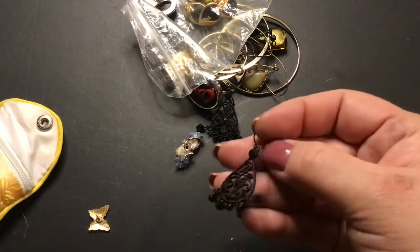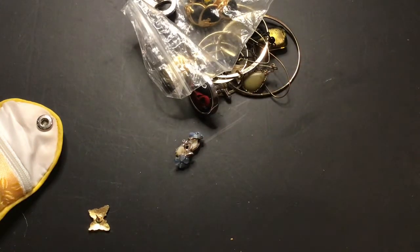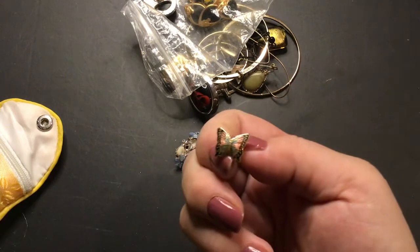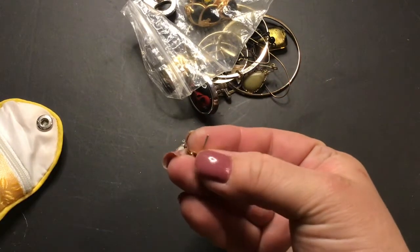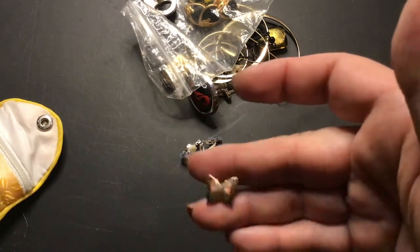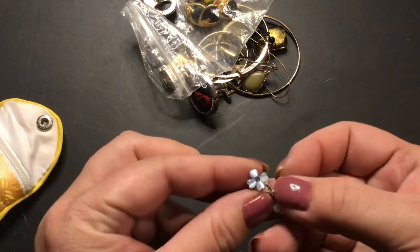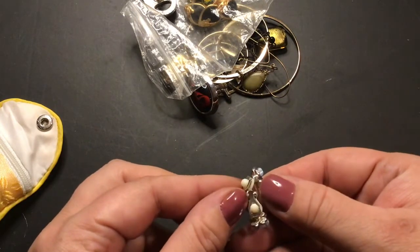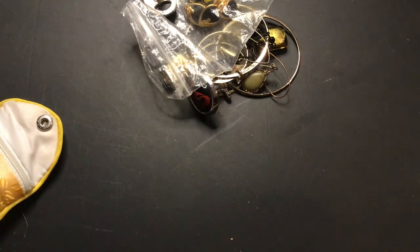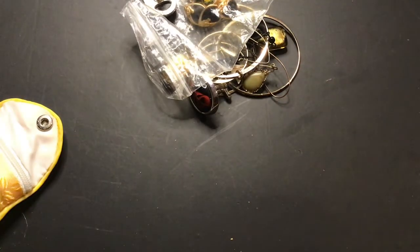Got these completely black earrings — the wire, everything is black. Very pretty pair. I have a pair of Poison butterfly post earrings — very pretty. Oh, these are so gorgeous to me. They're little clip-ons, tiny little clip-ons, and they look like four-leaf clovers but they're blue. No name on them, but I think they are so sweet and so tiny.